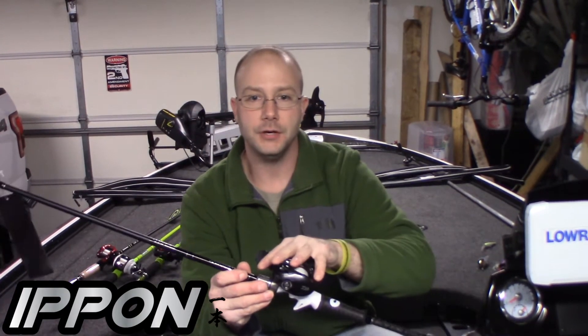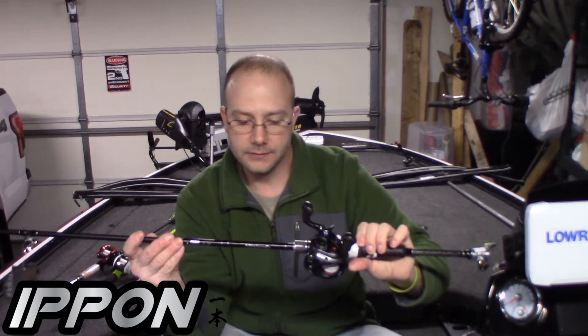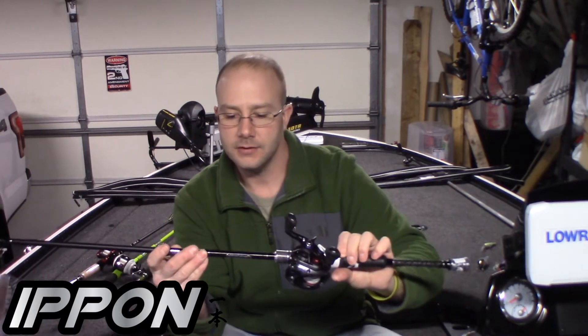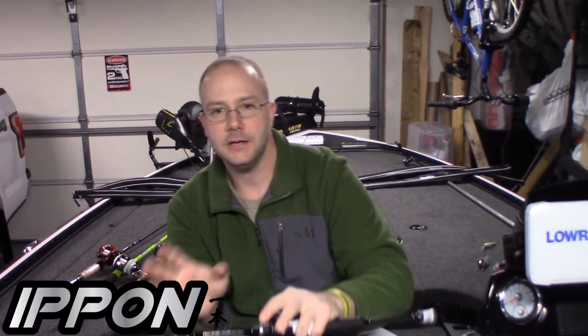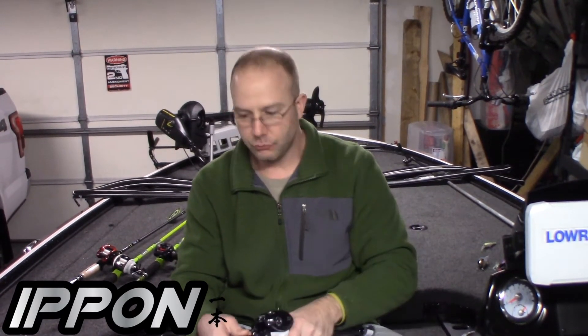My next rod is another E-PON but a casting model, paired up with an 8.3-to-1 gear ratio reel. This one is six foot eight inches, medium action, fast — and this is my jerkbait rod. I fish a lot of jerkbaits, and this is going to be my go-to. The 8-to-1 gear ratio lets me pull that slack out of the line fast, and the tip on this is real responsive. I'll be able to feel that jerkbait and twitch it just how I want — it's going to snap and change directions each time, which is exactly what you're looking for in a jerkbait rod.